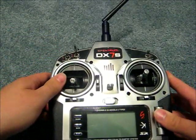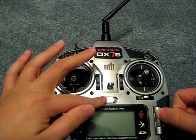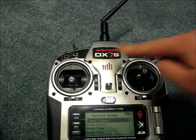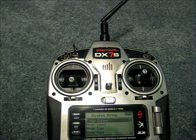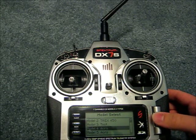Now I will go into the system setup menu. You do this by holding down the click wheel while powering on the transmitter. The Spektrum logo will illuminate and then go out — it goes out to tell us that we are not transmitting. First we will go to model select.